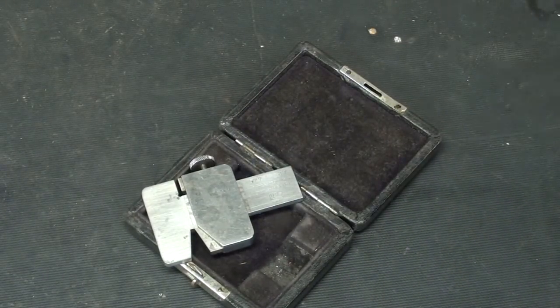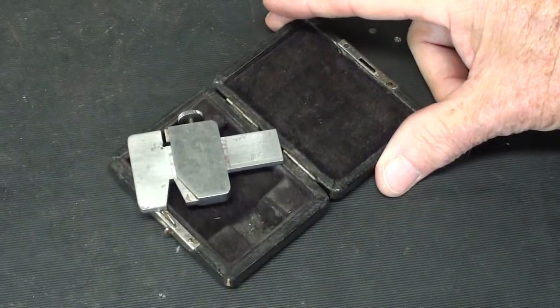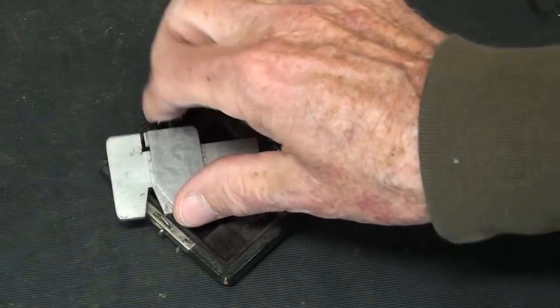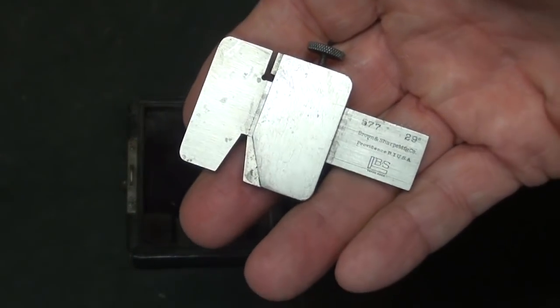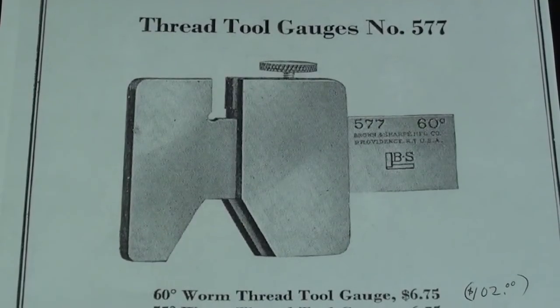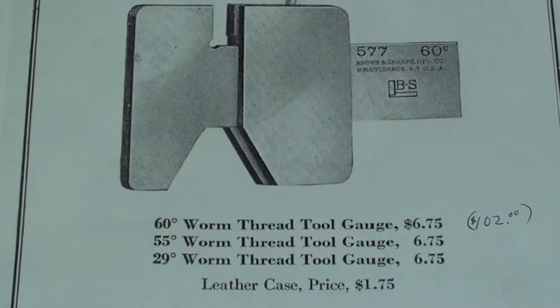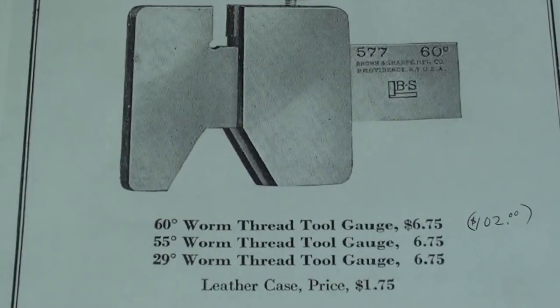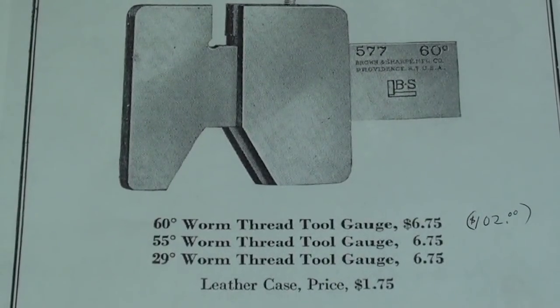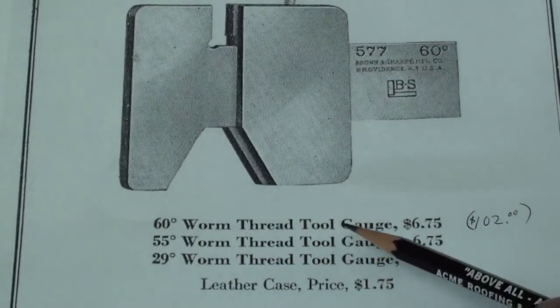There was at least a dozen people that corrected me and had a copy of that old catalog. What I don't understand is that nobody had that answer for episode A, nor for episode B, but then in the follow-up comments of episode B, umpteen people told me what this is. So let me show you the original catalog page. This was probably in several catalogs, but evidently discontinued. At $6.75, that would equal $102 now. What this is for is grinding the 29-degree worm thread tool.